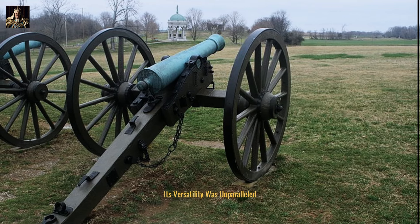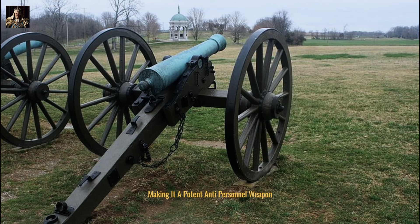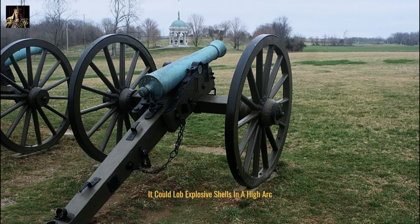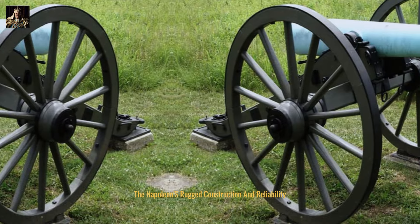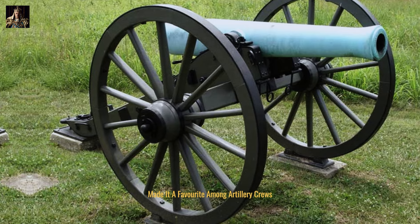Its versatility was unparalleled. It could accurately fire solid shot at longer ranges, making it a potent anti-personnel weapon. Alternatively, it could lob explosive shells in a high arc, delivering devastating blows to enemy fortifications. The Napoleon's rugged construction and reliability made it a favorite among artillery crews.